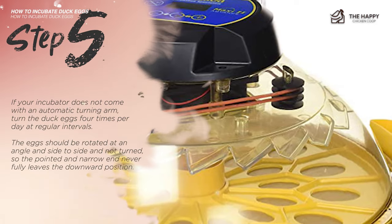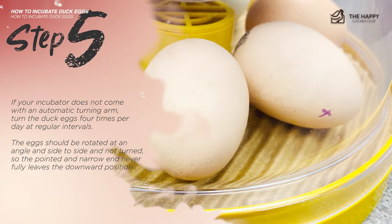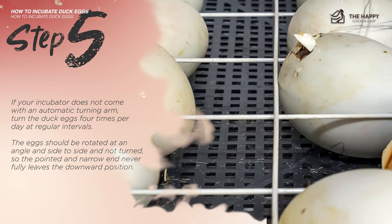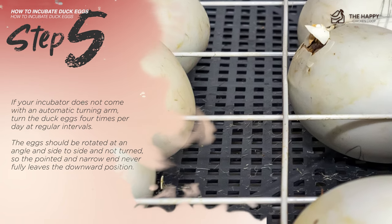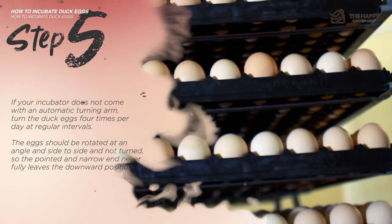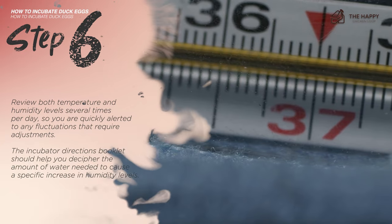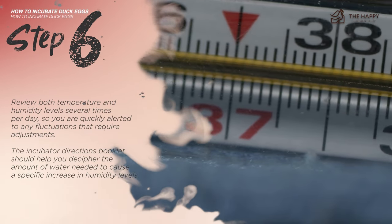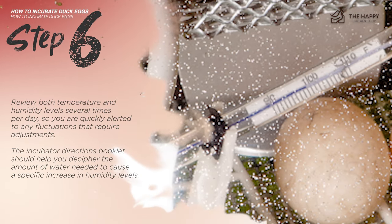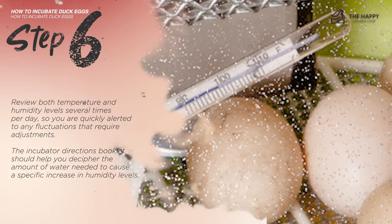Step five: if your incubator does not have an automatic turning arm, turn the duck eggs four times per day at regular intervals. The eggs should be rotated at an angle side to side — not turned upside down. Never let the pointed narrow end leave the downward position. Step six: review both temperature and humidity levels several times per day so you are quickly alerted to any fluctuations that require adjustments. The incubator directions booklet should help you determine the amount of water needed to achieve a specific humidity level.